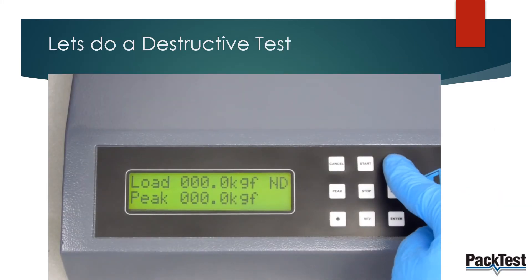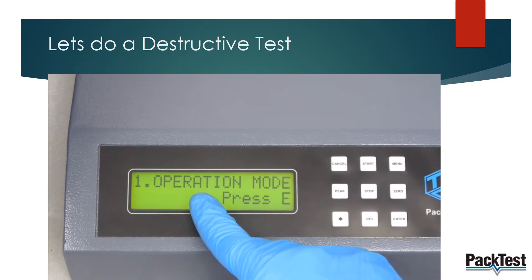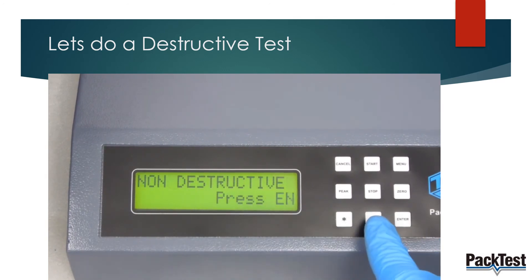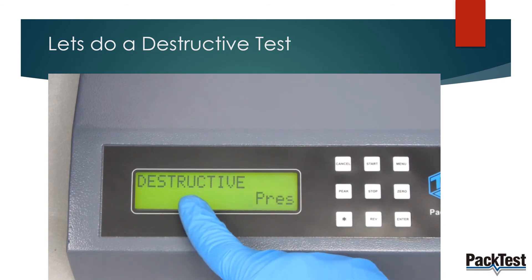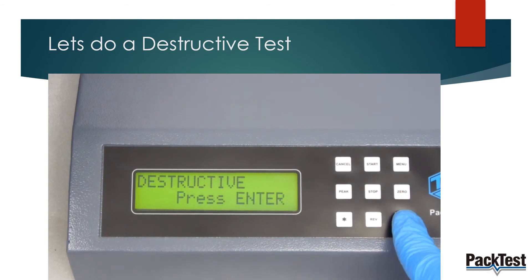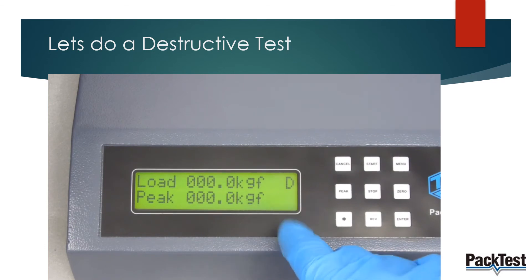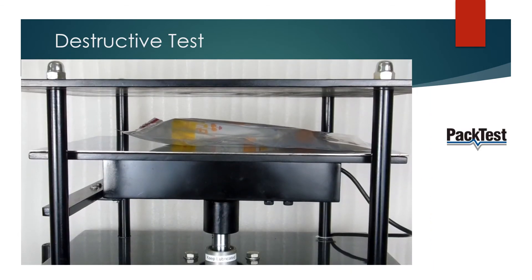Configure the test parameters as shown. Place the sample in the machine and press start.